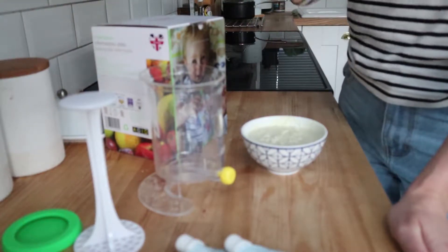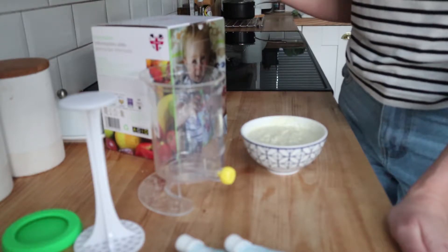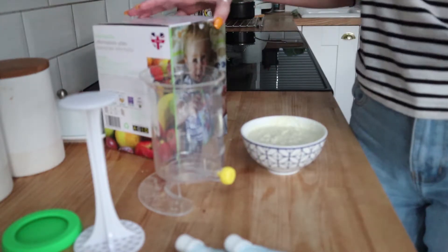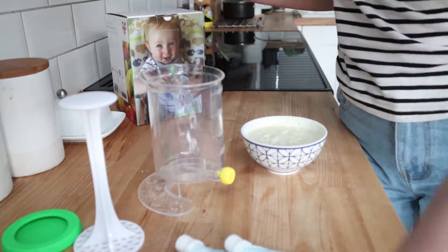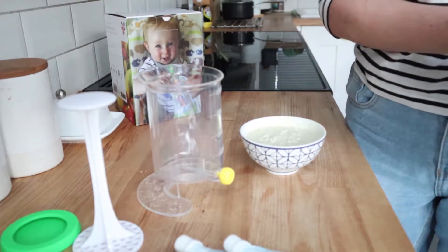One unfortunate immediate downside is the instructions that it's come with. Whilst they do have pictures, the text is blurred — I'm not sure if that's because I've just got a sample. So I can't actually read it, so I'm going to have to just use my instincts and follow it the best that I can. It can't be too difficult to use.